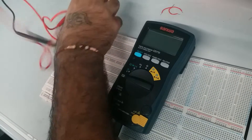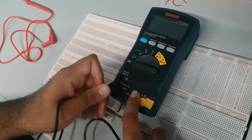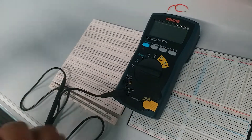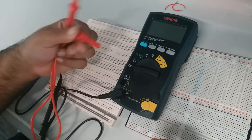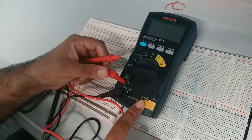Always put the black probe into the COM port. And then the red one — when you want to measure voltage, resistance, or continuity, you plug it into here. And then when you want to measure current, you plug it into here.